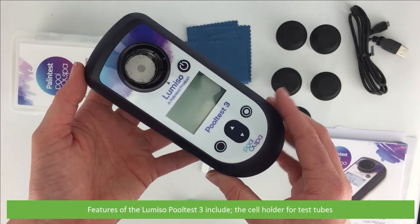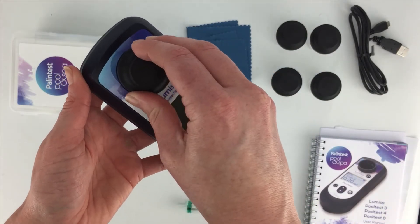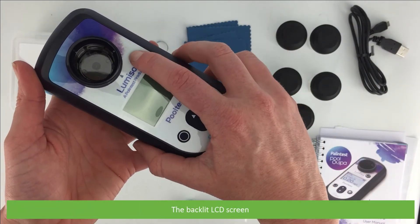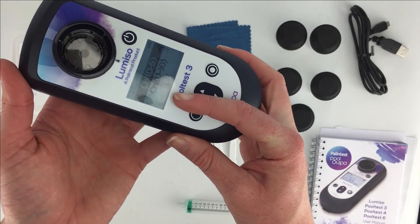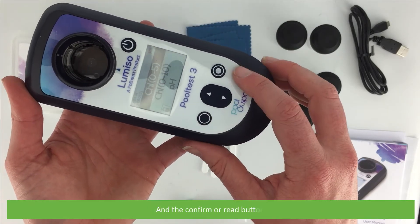Features of the Pool Test 3 include the cell holder for the test tubes, the on/off button, the backlit LCD screen, the back or blank button, menu and scroll keys, and the confirm or read button.